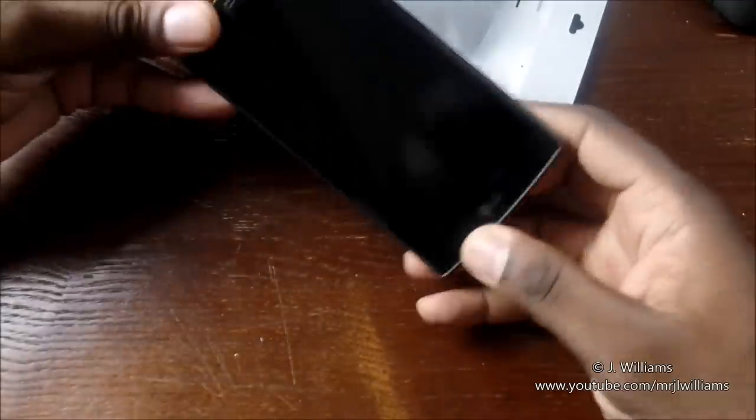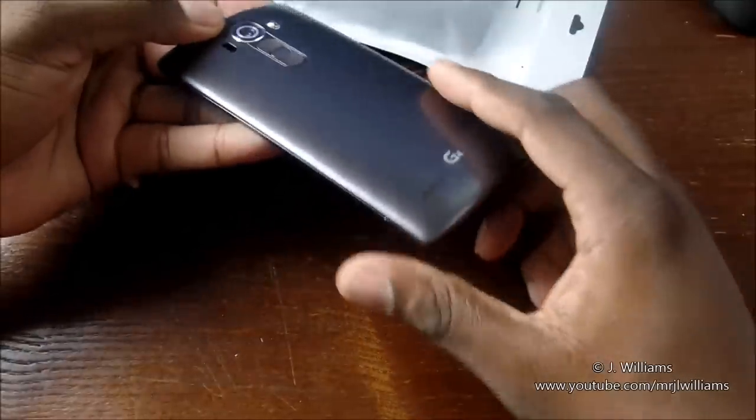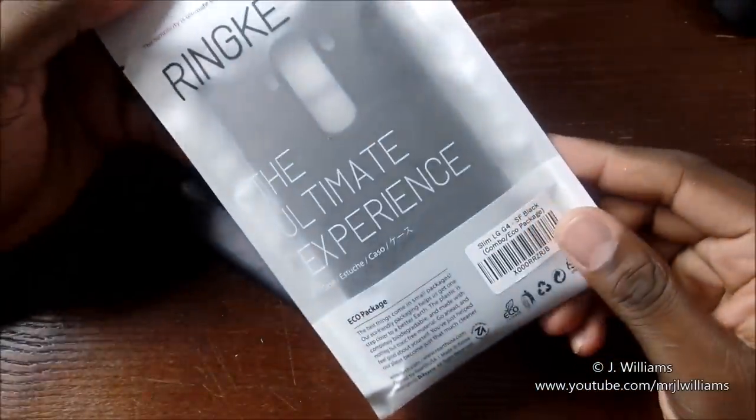We have our trusty LG G4 here. This phone will be out pretty soon, so get ready to get it — it's a great device. We have our tempered glass installed. Now let's go to the rear.